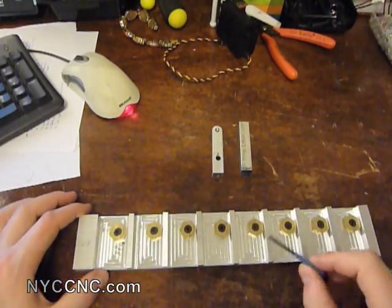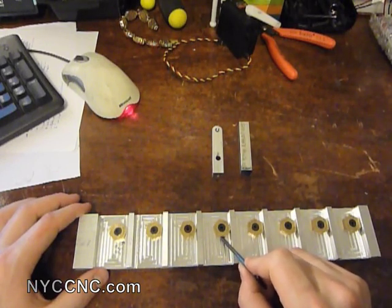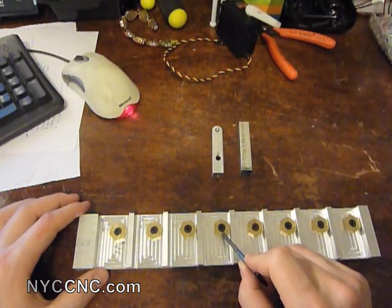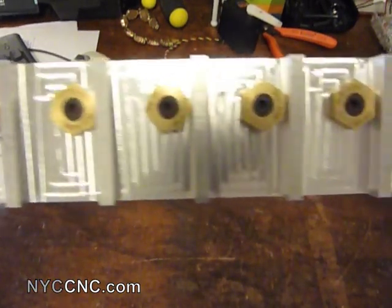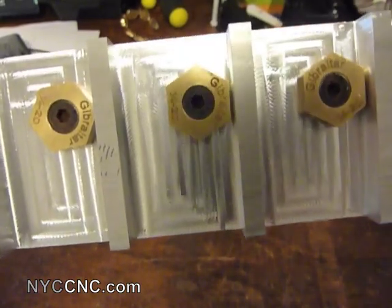The key thing about this is the eight — I think they're called toe clamps. Mighty Bite is a very popular brand, I think that's spelled M-I-T-E-E dash B-I-T-E. However, these were some that I purchased from ENCO. They are made by the folks at Gibraltar.